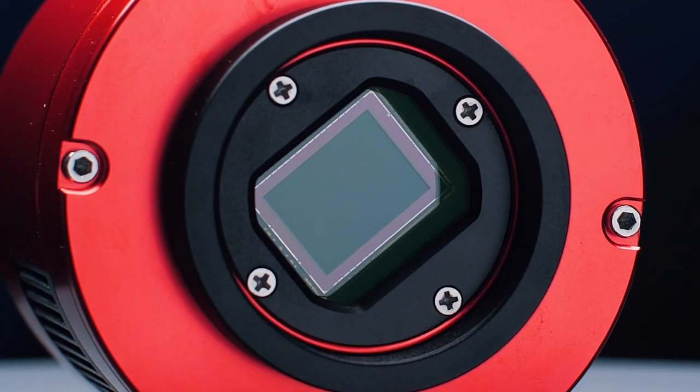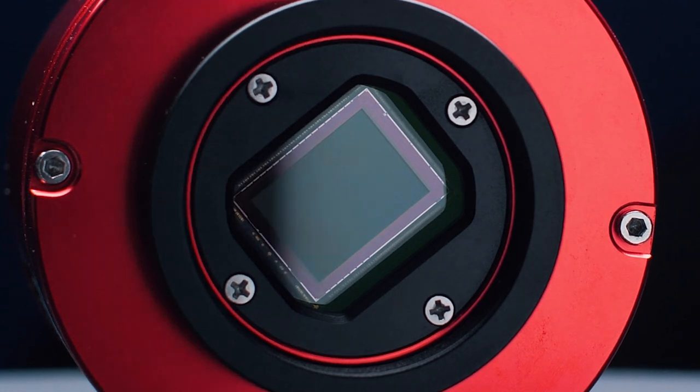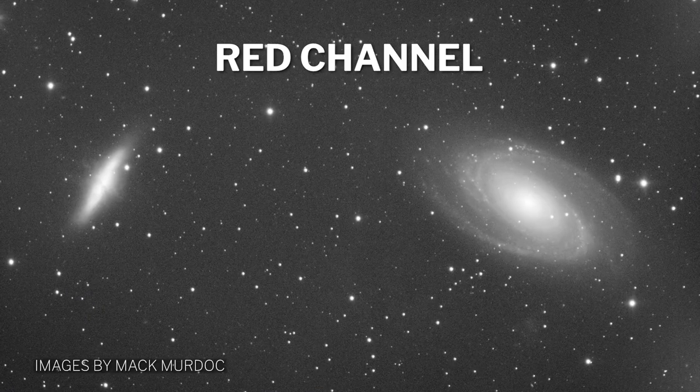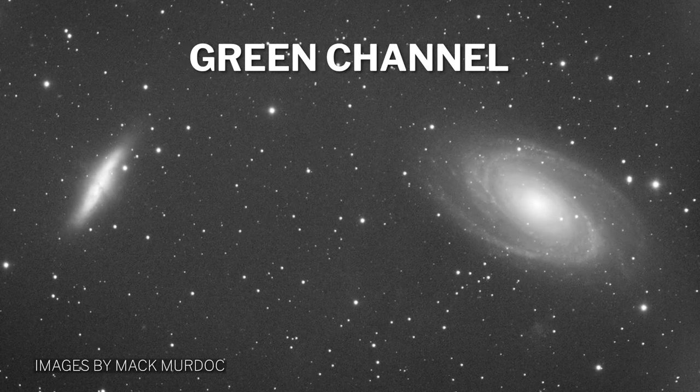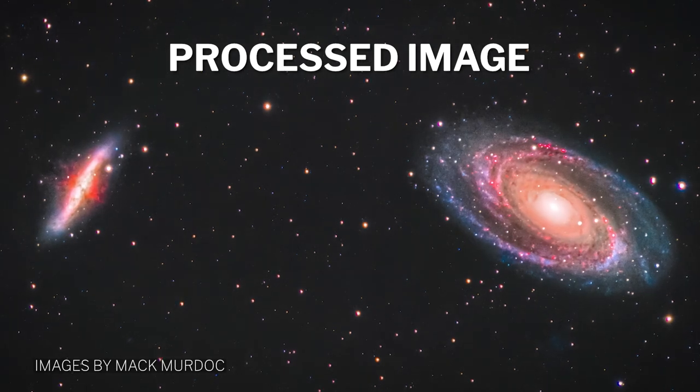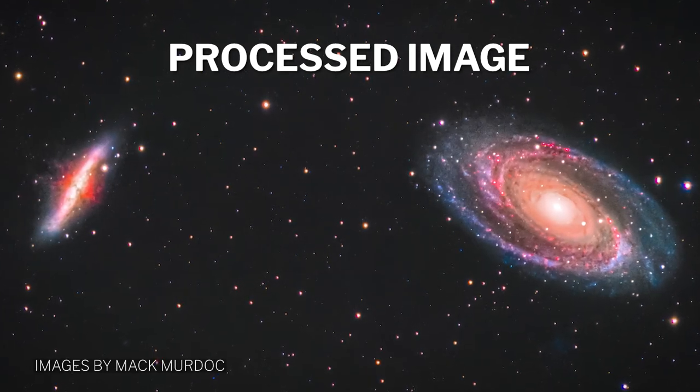When you image with a monochrome camera, you're using the full sensor capability to capture light all at once. You are just capturing one color at a time using filters for each color. This gives you a huge advantage in overall quality. To elaborate, here's how to get a color image from a monochrome sensor.